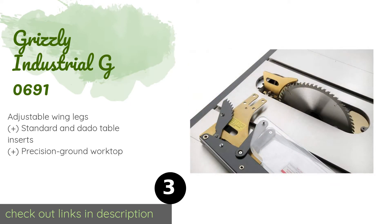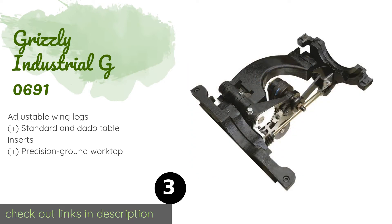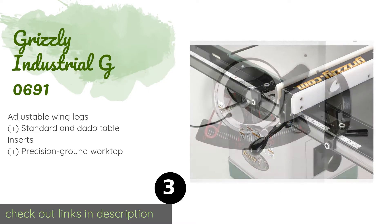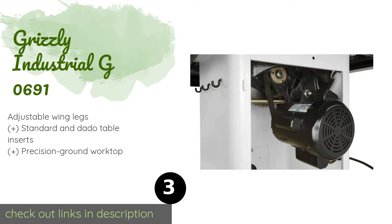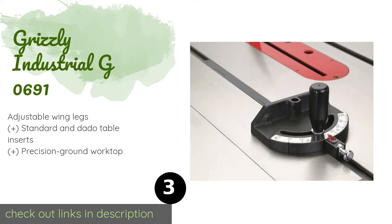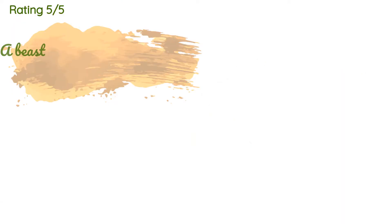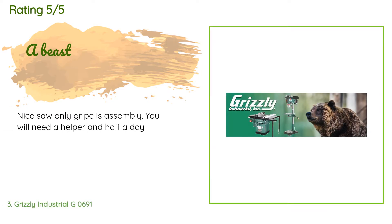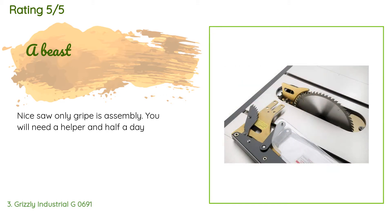The next product is the Grizzly Industrial G0691. As a top-of-the-range model, it has a powerful triple belt-driven motor and extends in size to comfortably accommodate a standard sheet of plywood. To avoid scratching, the fence assembly is fitted with nylon runners. This product is available on Amazon for $2,140. Check out the link in the YouTube description below. 18 customers have reviewed this product with an average rating of 4.4 stars. A customer said: nice saw — only gripe is assembly; you will need a helper and half a day.